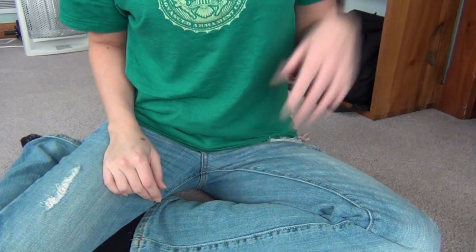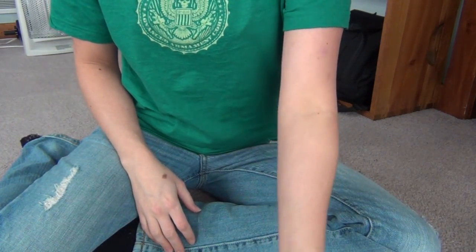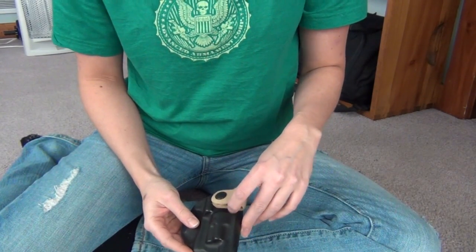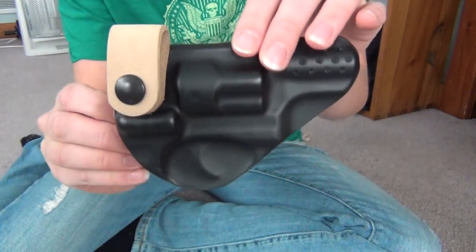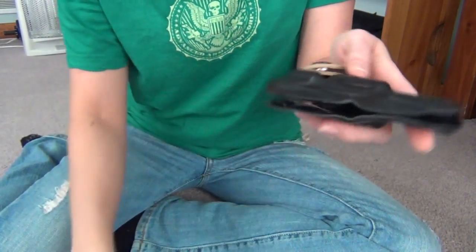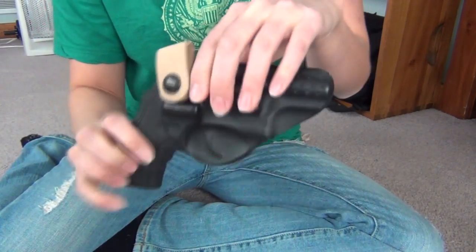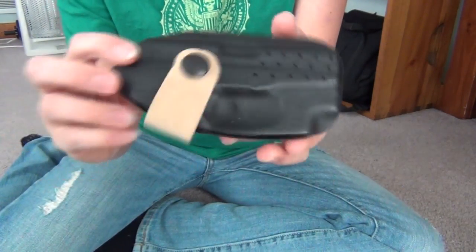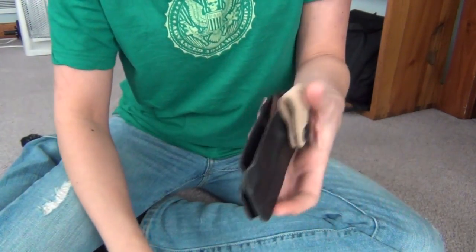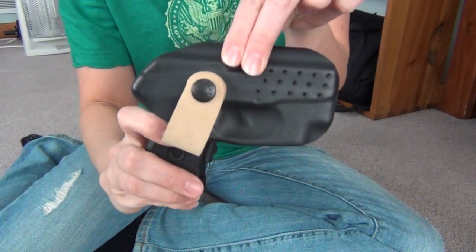I haven't tried a Flashbang holster yet, but Lisa Looper was really sweet and she hooked me up with several holsters to try so I can test them for you guys and give you my feedback. She gave me two Flashbang holsters — this one is for my Ruger LCR, clips in really nice. The other Flashbang holster she gave me is for my Ruger LCP with laser, and that one also clips in really nice.